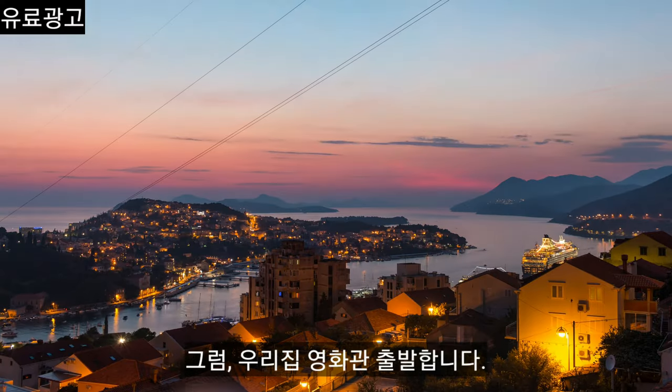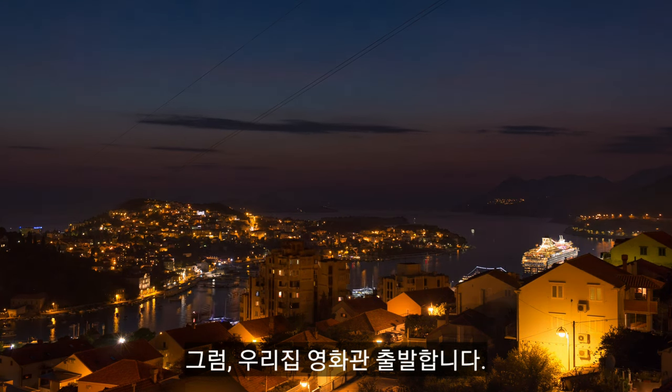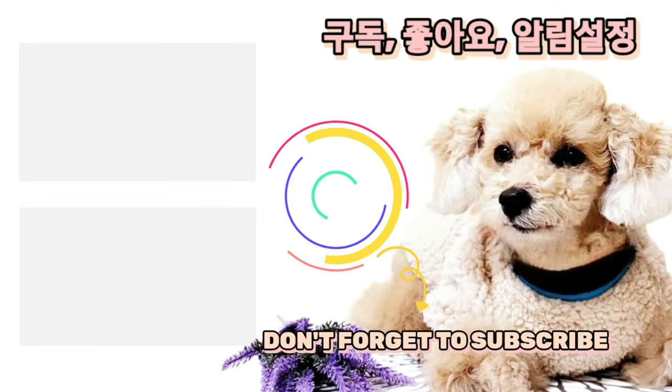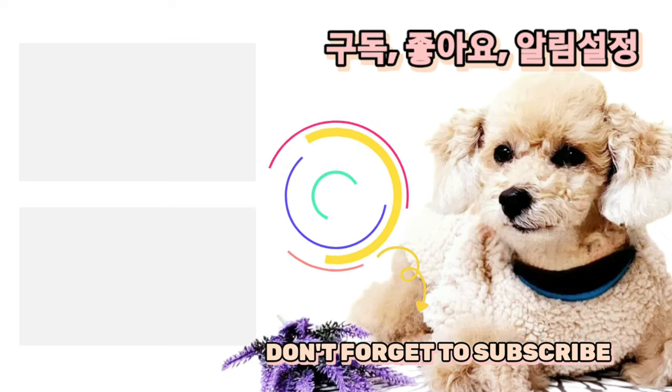그럼 우리집 영화관 출발합니다! 구독, 좋아요, 알림설정. 다음 영상에서 만나요. 시청해주셔서 감사합니다.